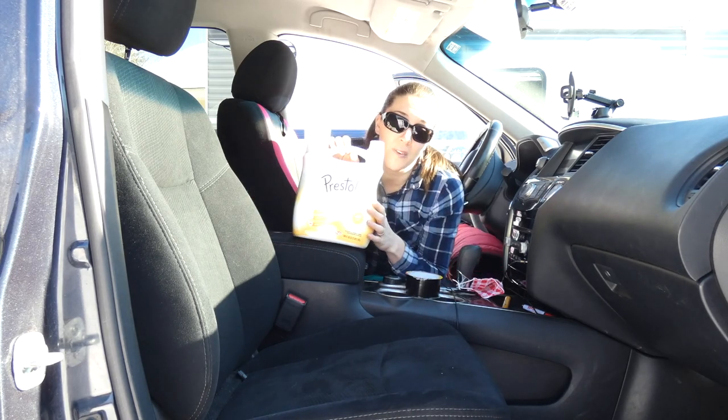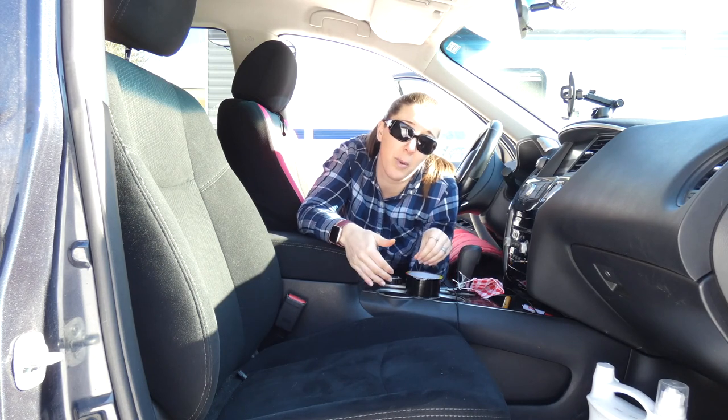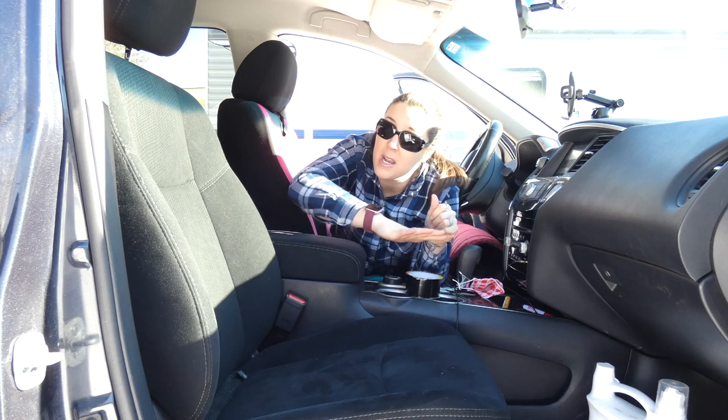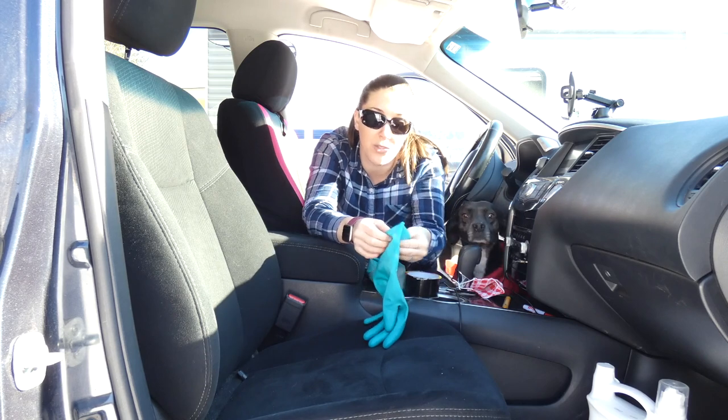My first tip is use fabric softener. Fabric softener is actually designed to loosen hair that's stuck in clothing and upholstery. So I mix a couple of teaspoons of fabric softener in an empty spray bottle full of water, spray it on, and it'll help to loosen those hairs so that you can wipe it off. Once that mixture dries, you can wipe it off.